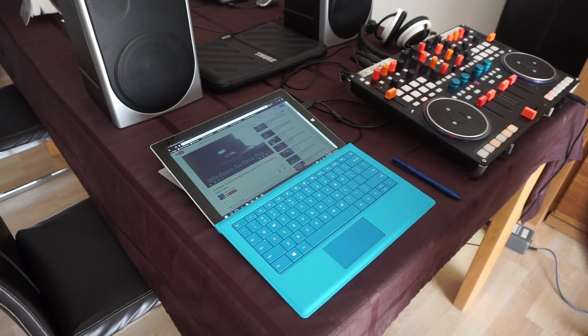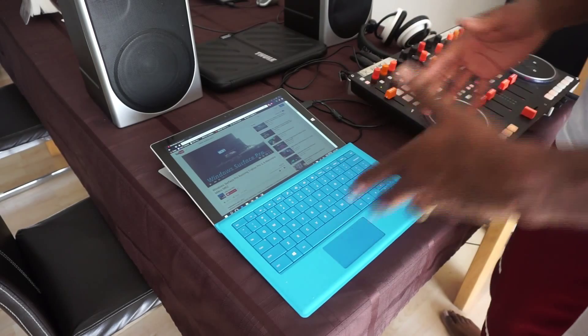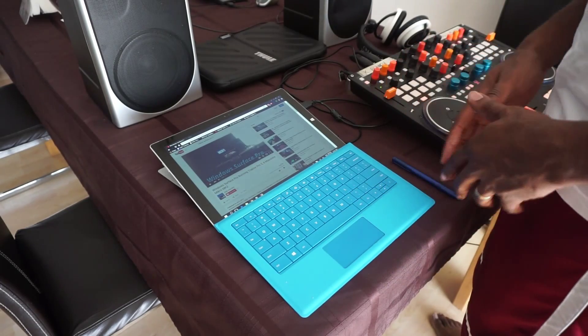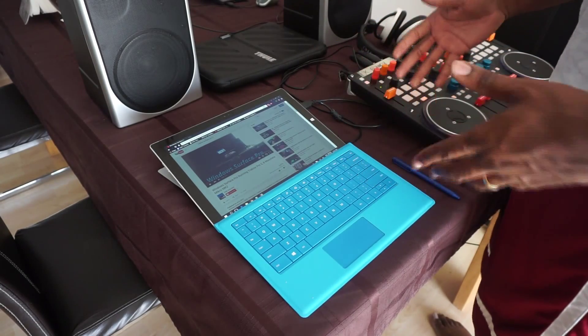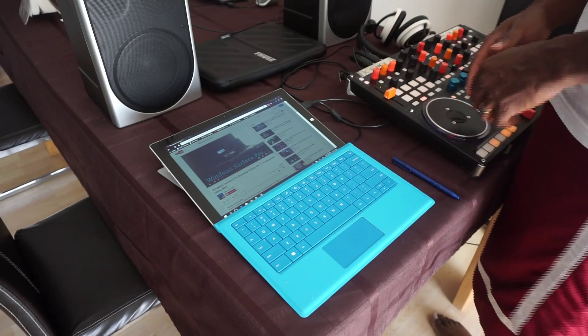What's up everyone? This is Kay Farrow. I'm a DJ, usually from New York, but I'm out here in Germany right now. I just wanted to put together a quick video to show everybody the capability the Surface Pro 3 has running Tractor — the latest version of Tractor — with a MIDI controller.